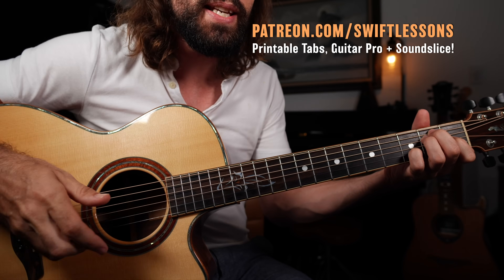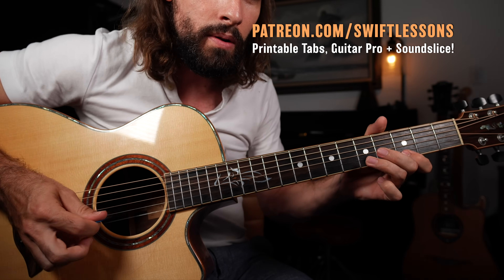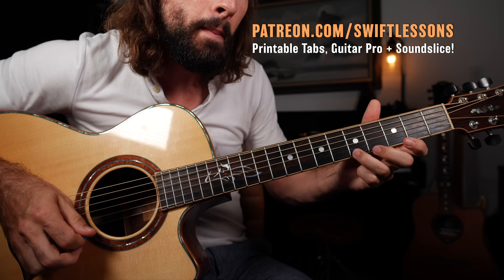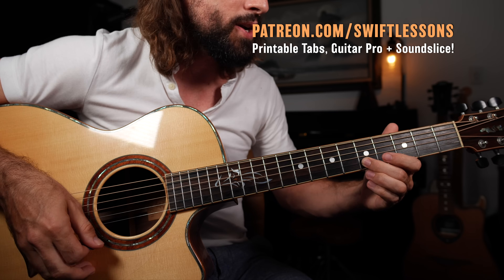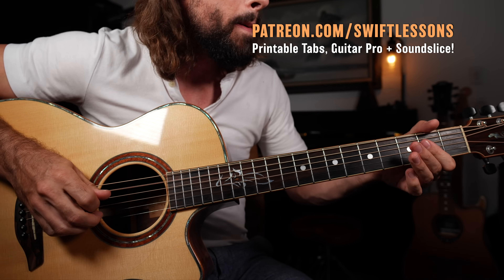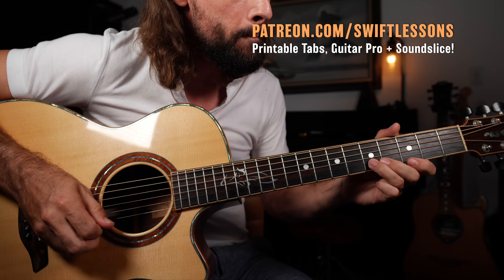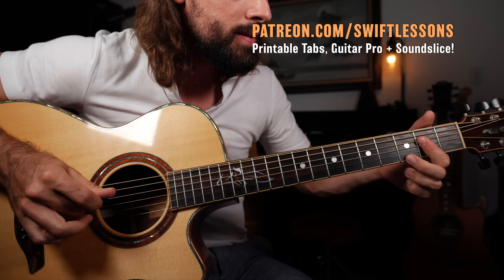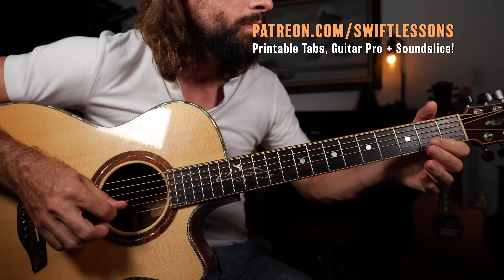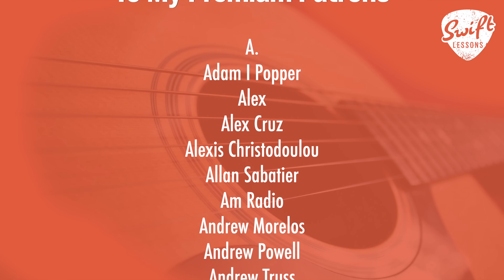Let's see if we can play this entire practice routine at a nice slow tempo. We're going to repeat the one chord E, then go to the A chord and resolve on the A, back to the E, then go to the five chord, strum, to the A, and home. Some great classic blues techniques for your week of practice.